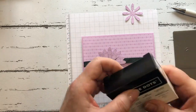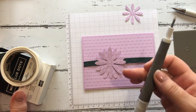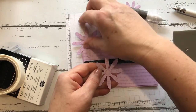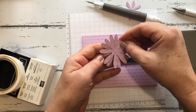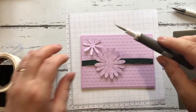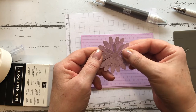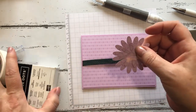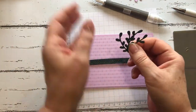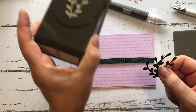We'll just layer these up using some mini glue dots. I take a pick tool, put a glue dot on here, and just fill in the gaps. Then for the smaller one, we'll take another glue dot and just pop that on top. I've also punched out some sprigs using the Evening Evergreen card stock with the sprig punch — again, you'll find that on page 150 of the catalog along with the daisies.